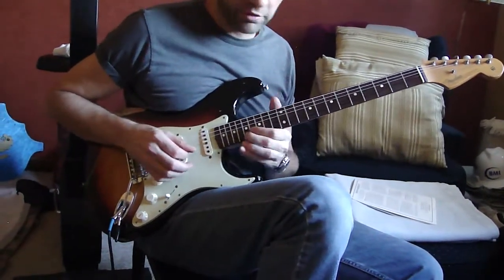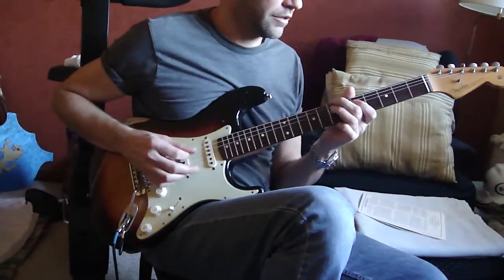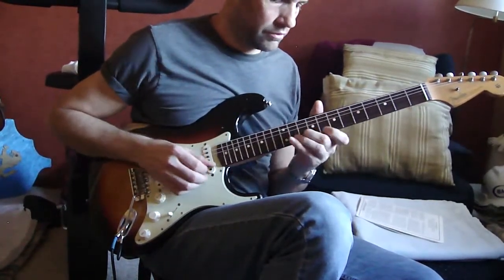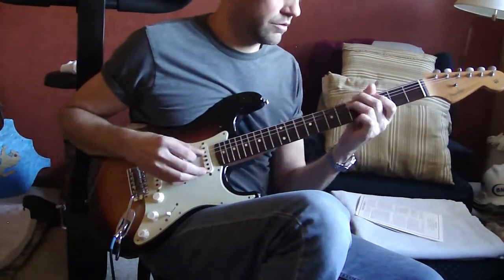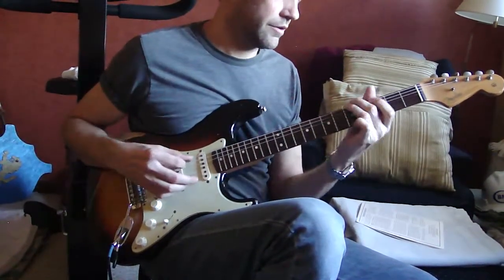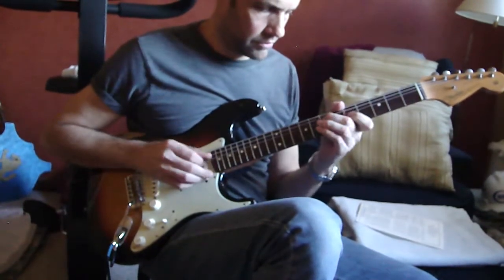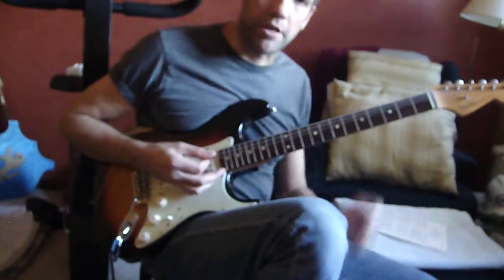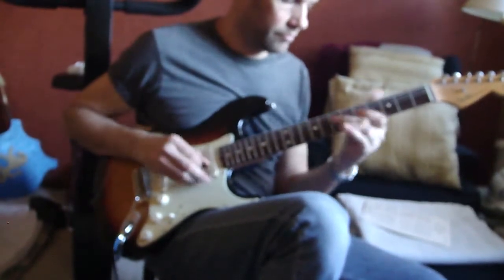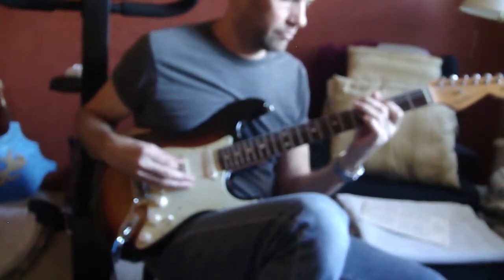If you want to keep going, you can go. So you can keep going for a second, and we'll do it again. And that's just keeping in a pentatonic scale, all in that nice little pattern. Is that pretty simple?